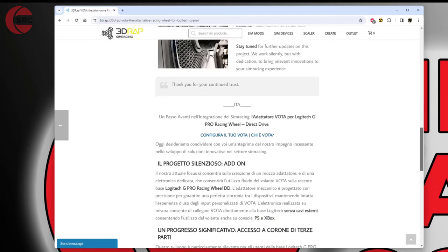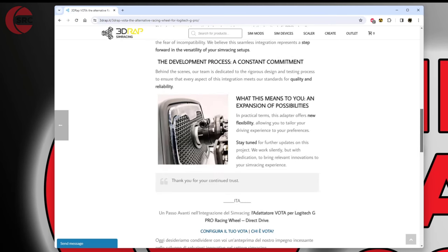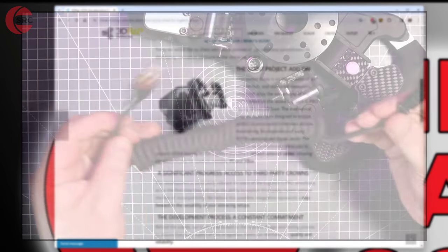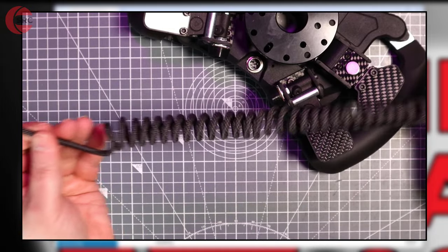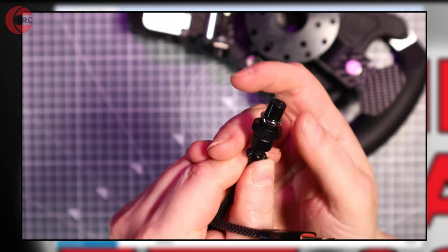It could also just be an early prototype to get things running — possibly, who knows. But it's looking like it's coming fairly soon. I expect they've got the technology working and it's basically just getting the fixings right for the quick release. The Vota steering wheel is something I've reviewed previously — I'll drop a link below the video so you can check that out, because it is a really nice steering wheel.